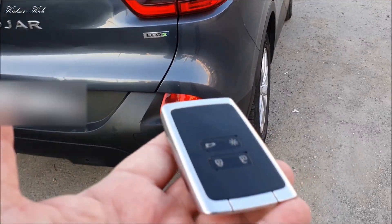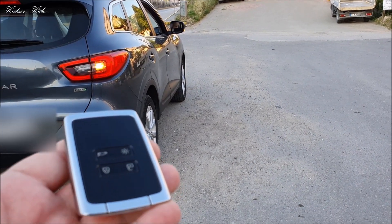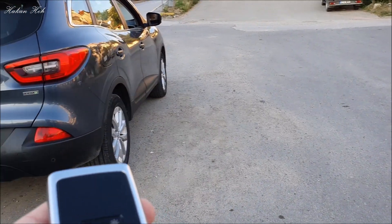Burak kardeşimizin aracında ayarını yaptık. Uzaklaştığımızda kilitlediğini göreceğiz. Evet, kilitliyor. Kilitledi.